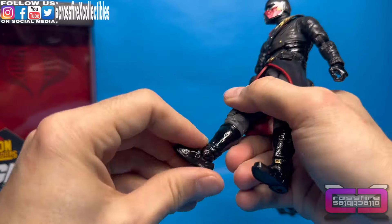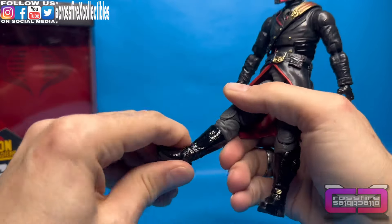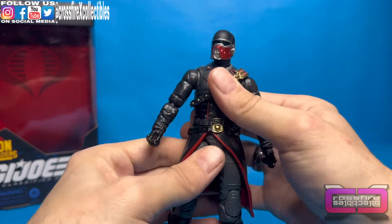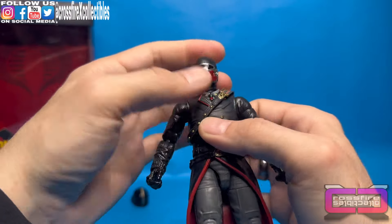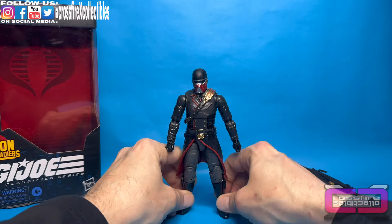Down at the ankles, you have a hinge to allow the foot to go that far forward, and that far up. And then side to side pivot. So, not bad articulation — pretty limited. It's a little stiff due to these tails. The legs can't do much. The head doesn't have too much range of motion. It's a little bit of a bummer. But still, I just plan on having him stand there, so that's okay with me.